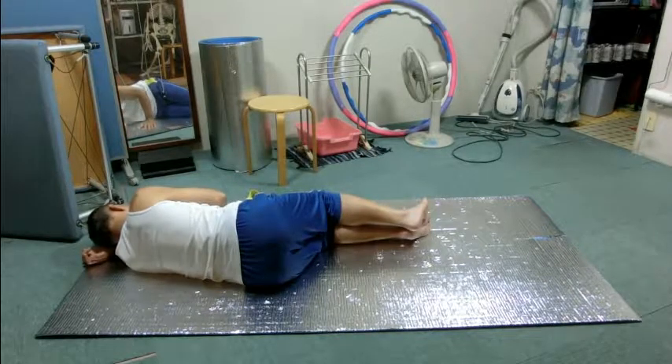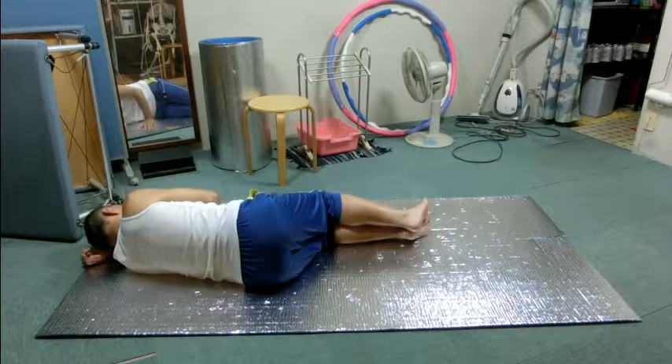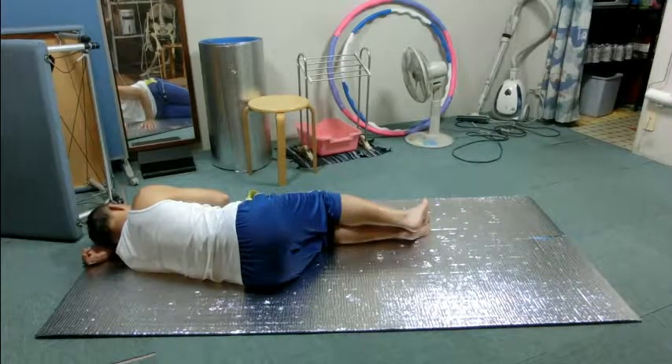Easily, effortlessly. Amplify the movement as you breathe each time. The right side of the ribs opens as you inhale and the other side closes. Feel that movement. Rest as you are.